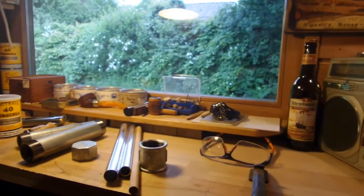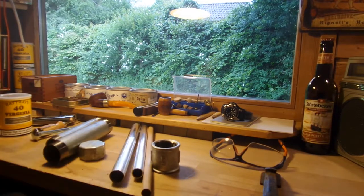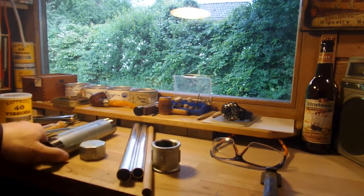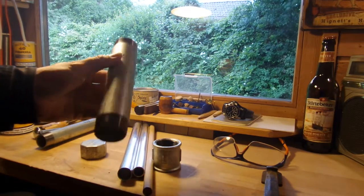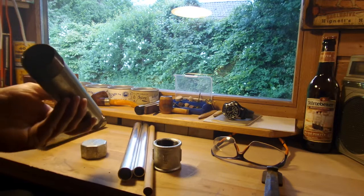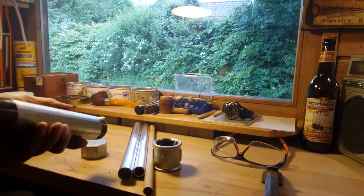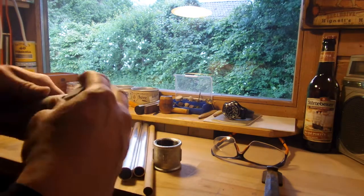I'll show you what I bought in a normal tool shop. I'm going to show you the tools. These different parts here I bought in the tool shop. This part is just an ordinary water pipe here in Germany — very massive — and I'm going to use that to press the tobacco. The tobacco comes inside this.